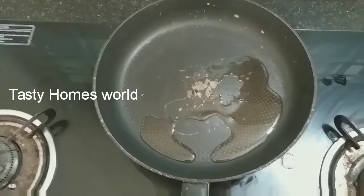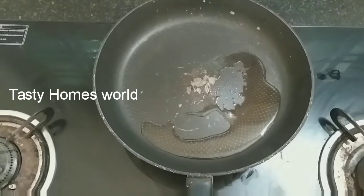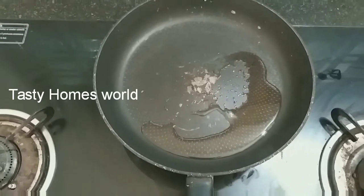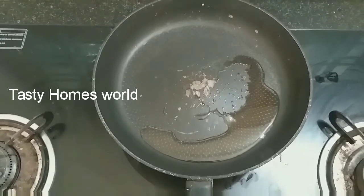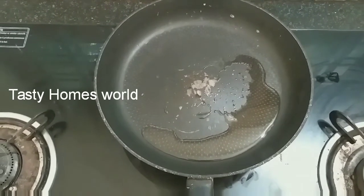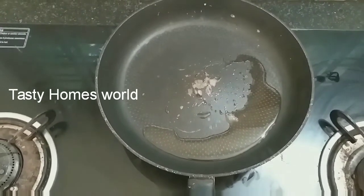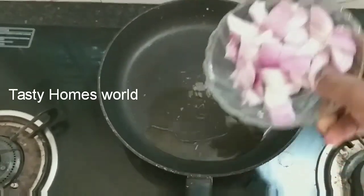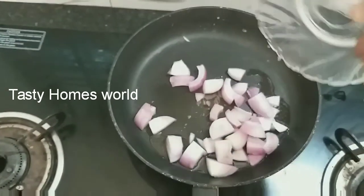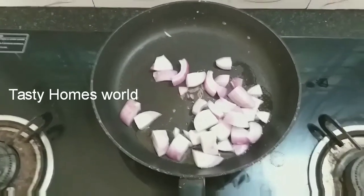It's a lot of fun. The Tasty Homs is a lot of fun.